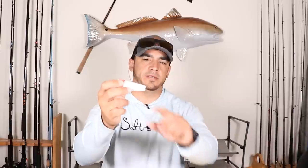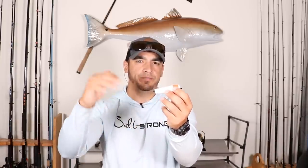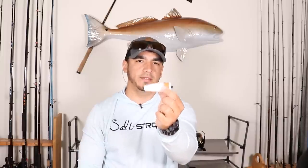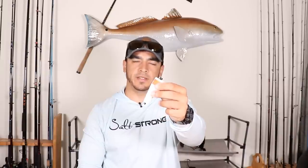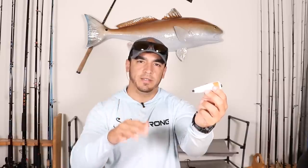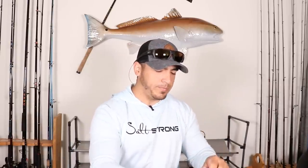You have a couple of options with these popping corks. First is the unweighted version — no weight, just very light styrofoam with the pin. These are ideal if you want to see when your bait actually gets down to the bottom. When you cast it out, it hits the water and lays on its side, then as your bait slowly falls it starts turning upright. When it stops, your bait has settled, and then you can give a couple of twitches to the popping cork and continue with a slower retrieve.